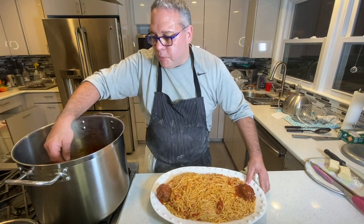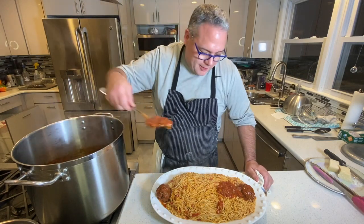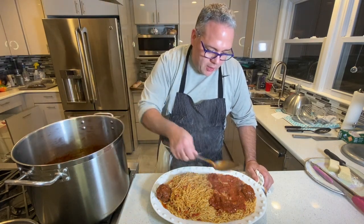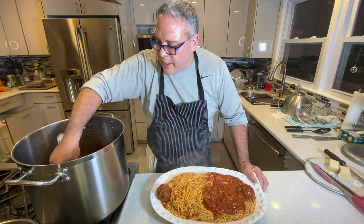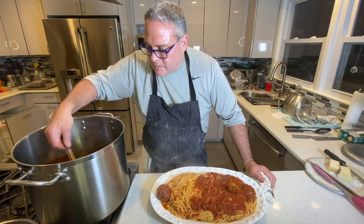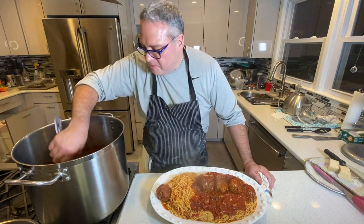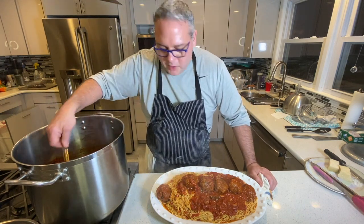I just pulled the pasta out of the water and into the sauce — it's incredible. Look at this fresh spaghetti, house-made. This is the pomodoro sauce turned into meatball sauce — a little red wine, a little chicken stock, a lot of meatballs, a lot of love. One to two meatballs per person, a lot of pasta. And remember, this is going to last for a couple of days.